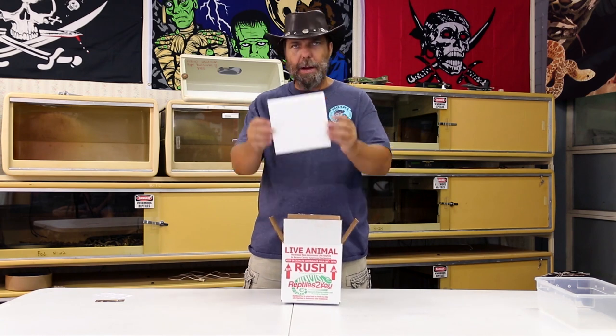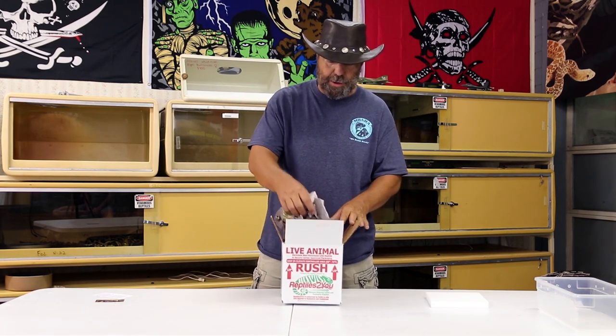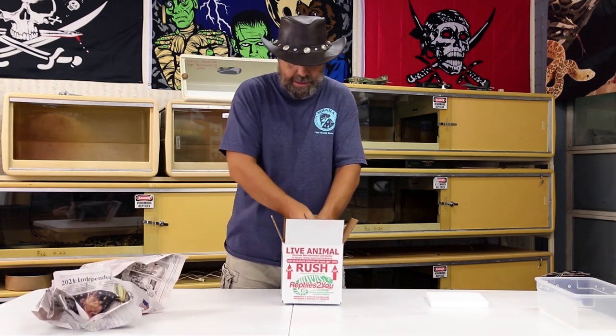Go ahead and remove the top layer of foam off your dragon. Take out the newspaper that's there for padding, and inside your box you're going to find your dragon, who is going to be nestled in one of these little small deli cups. The reason we use a small deli cup is simply for the safety of the dragon while it's in transit. You can imagine if we put a small baby dragon inside this box alone — as workers for FedEx throw these boxes around, that dragon's going to bounce everywhere. However, we pack them in these little small deli cups and surround them with nice soft paper towels.